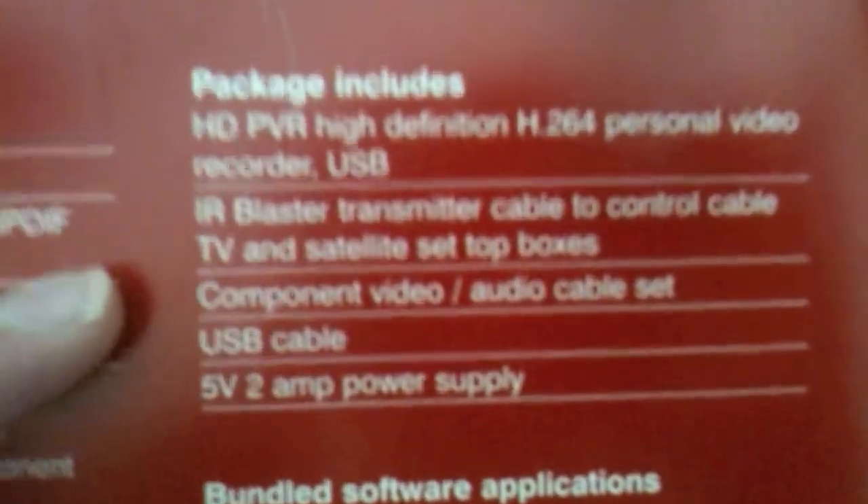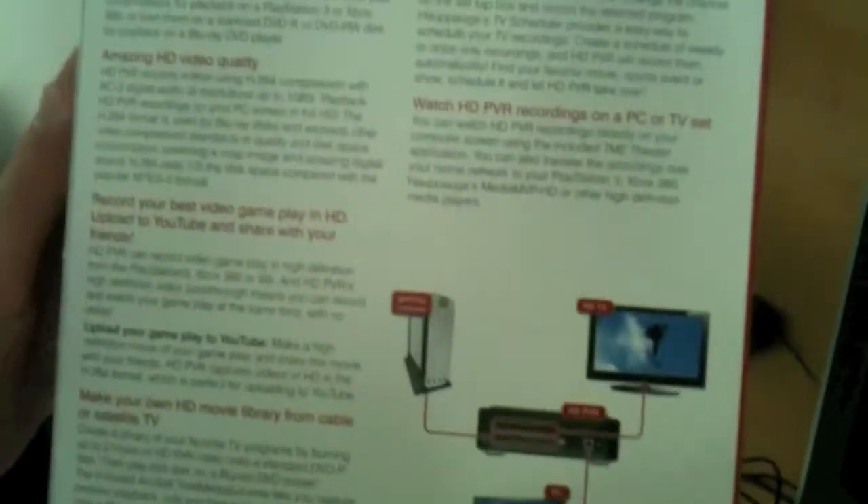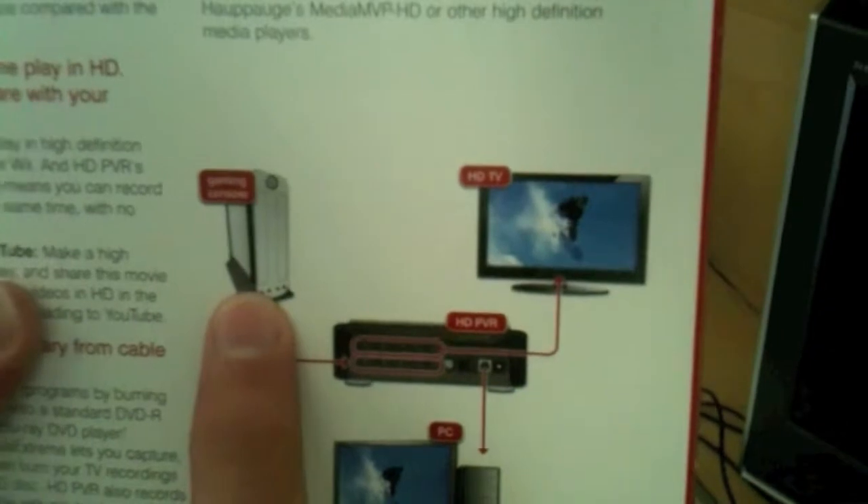This is what the package includes, so in case you're missing anything you can check what it comes with. This is the bundled software — I do not use any of these, I use another program which I'll show you in a moment. There's also a description of what you can do with your Hauppauge HD PVR, and even a pretty cool diagram on how you can set it up with a gaming console.